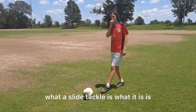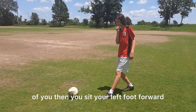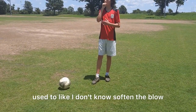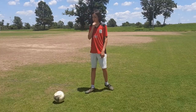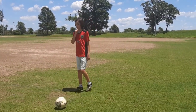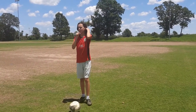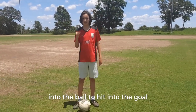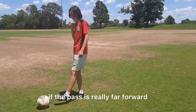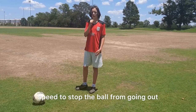A slide tackle shot is when the ball is to your right — you stick your left foot forward and your right leg goes out, with your whole right leg softening the impact as you slide on your body. If the ball's to the left, you go right foot first with the left leg supporting. You slide into the ball to redirect it toward the goal. It's basically used as a redirect when a pass is far forward and you can't get there by running — sliding gives you extra speed to stop the ball and possibly score.